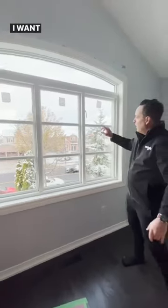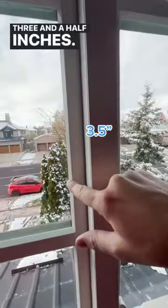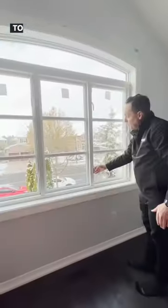Hey, Cory from Magic. I want you to see how thin this frame is — three and a half inches. The window that was here before was about six inches.